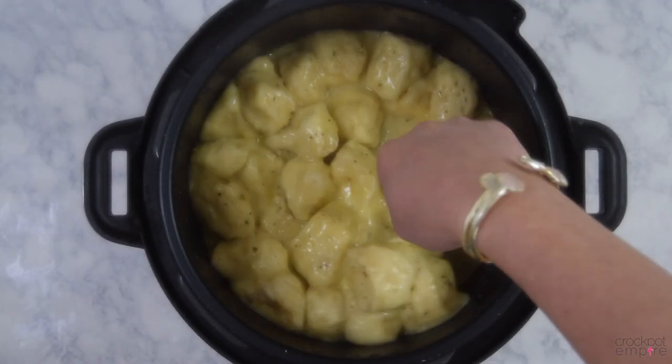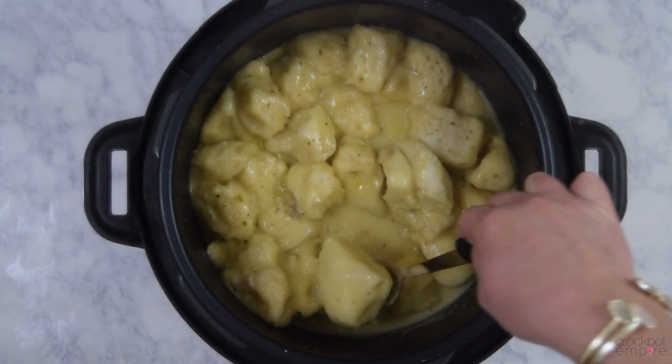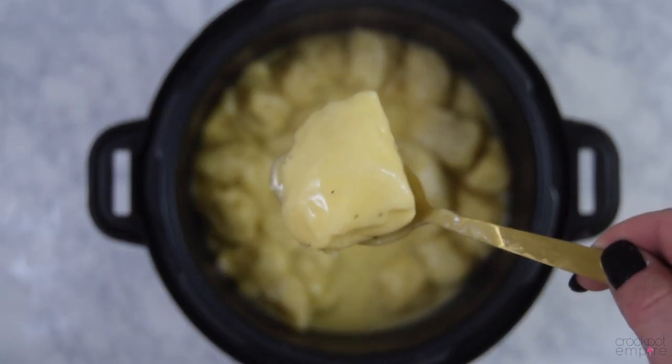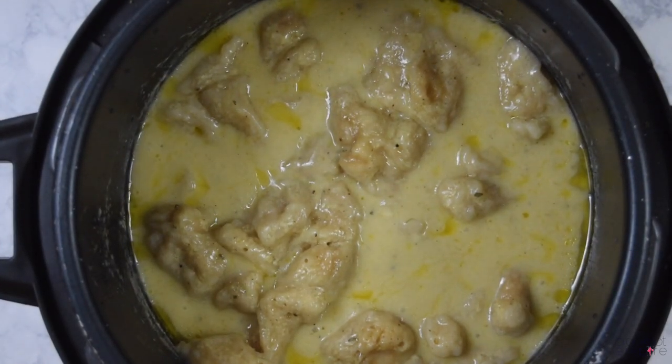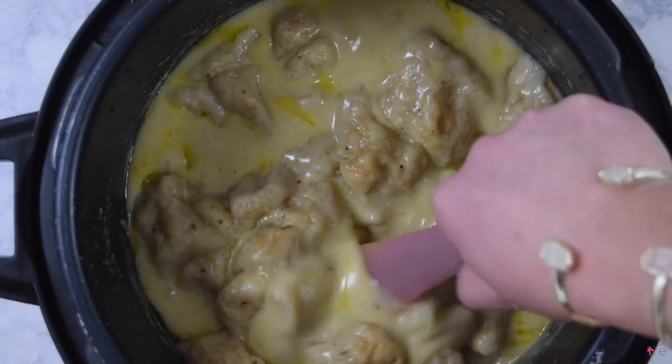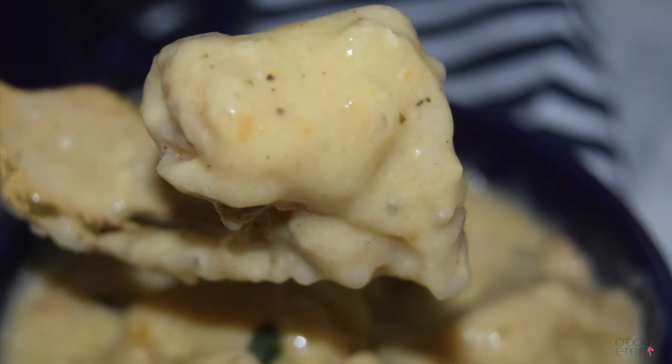These are the bigger dumplings that are cut into fourths, and they're a little big. My family just preferred the smaller ones. That may not look as pretty when you open up the pot, but in our household we're not looking for beauty — we're looking for yumminess, and this is yummy.